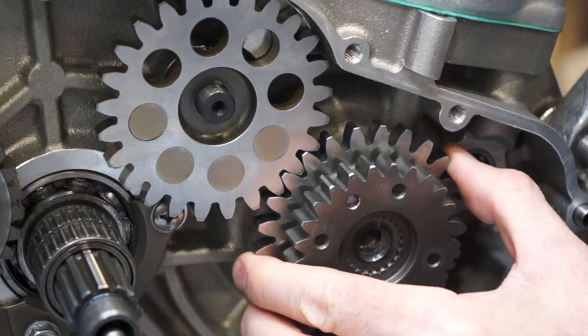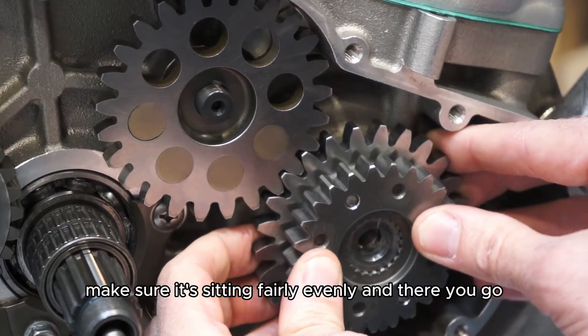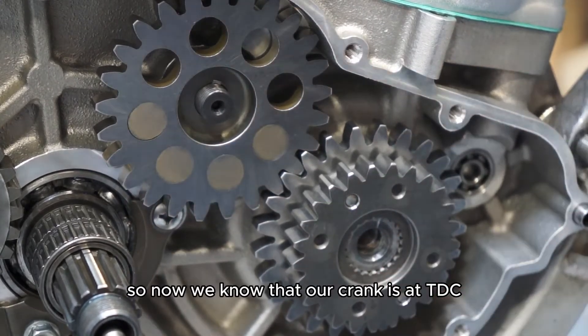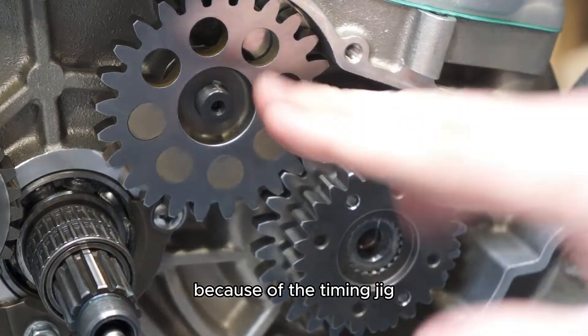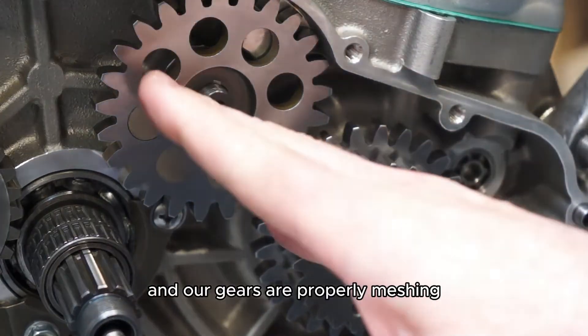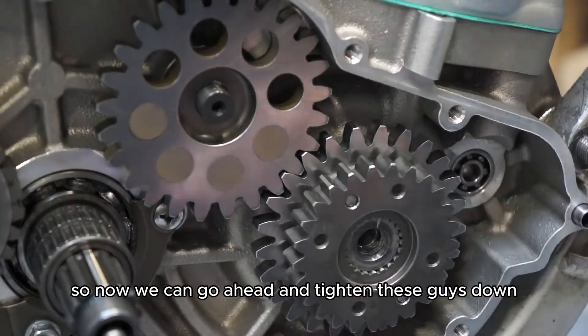Check that mesh and make sure it's sitting fairly evenly. Now we know that our crank is at TDC because of the timing jig, our balance shaft is oriented in the correct location, and our gears are properly meshing. So we can go ahead and tighten these down.